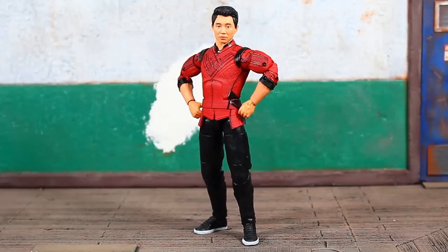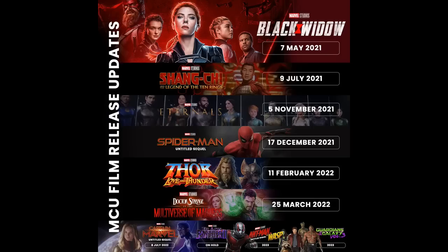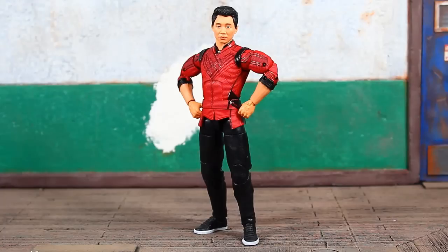Out of the package, this is a very nice figure. The head sculpt looks great, I like the deco design, and it looks like some new parts as well as reused parts. I'm really excited to learn more about this movie. A lot of the Marvel movies have been shrouded in mystery and couldn't release when originally intended due to the pandemic. This wave wasn't even mentioned at Hasbro's Fan Fest, but a few reviewers were able to snag it early.